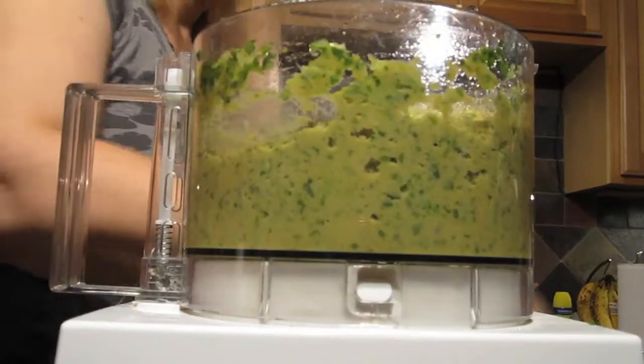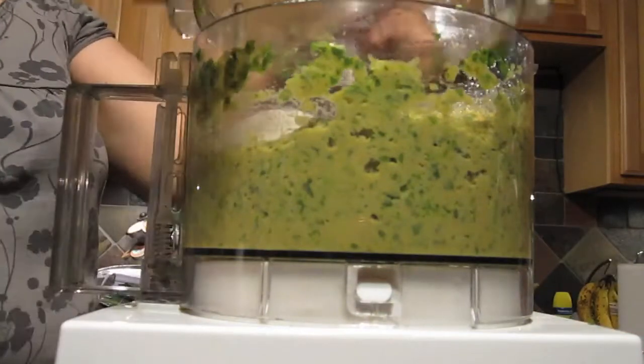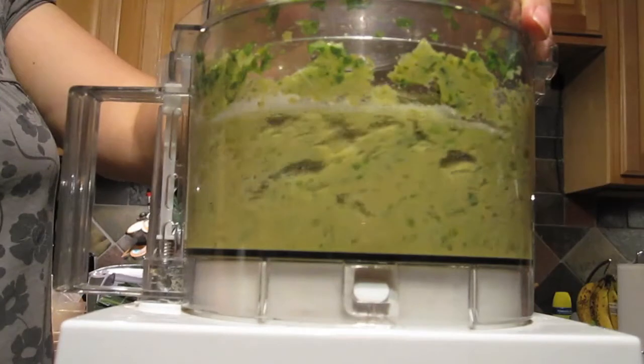Finally, add the baking powder and the flour. Mix it one more time — I promise this is the last time you're going to have to mix it.